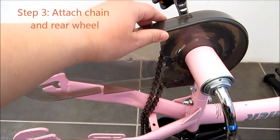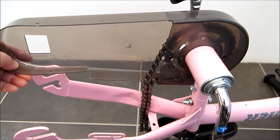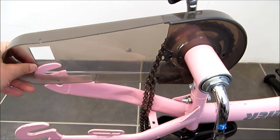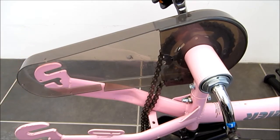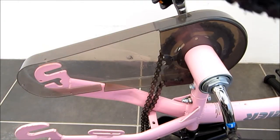Next, I want to show you this plastic. It's quite easily clipped on, and there's a slot here where you slot this in before you put your back wheel in.